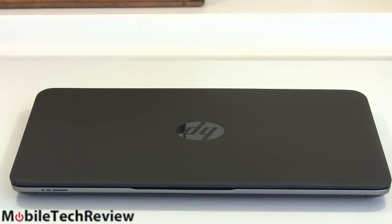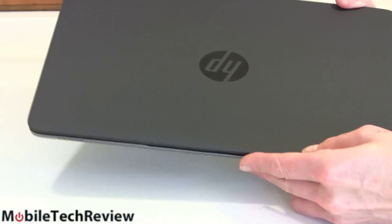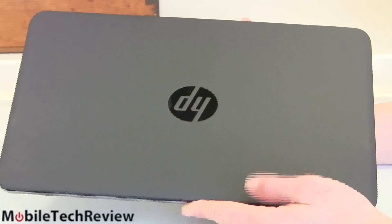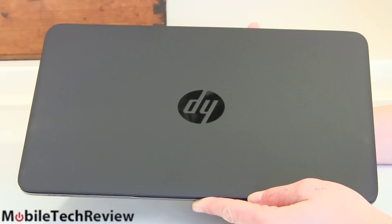This is the HP EliteBook 820. EliteBook is their business line — their nicer line of business machines. Technically it's the EliteBook 820 G1; somehow G1 gets tacked onto a lot of the EliteBook names. First thing you'll notice is it's 12.5 inches, and 12.5 inches is the new 13 inches for business Ultrabooks. The Lenovo ThinkPad X240 is also 12.5 inches, for example.